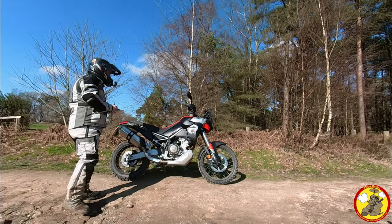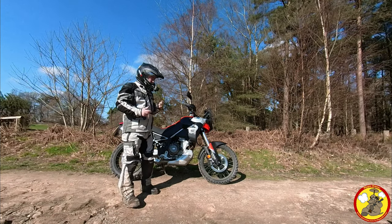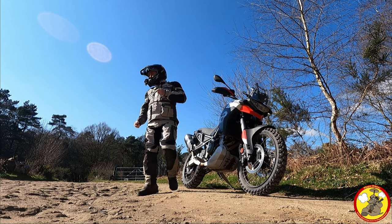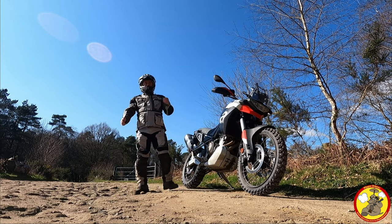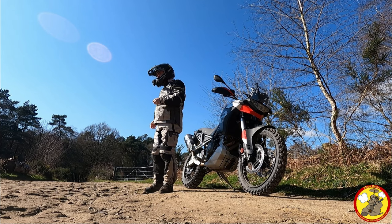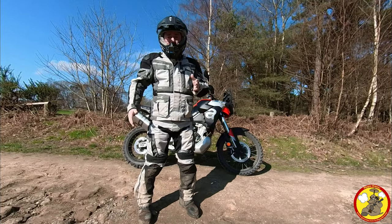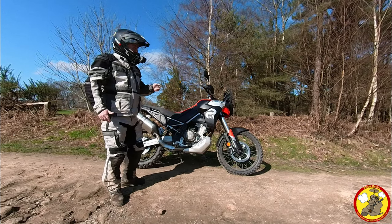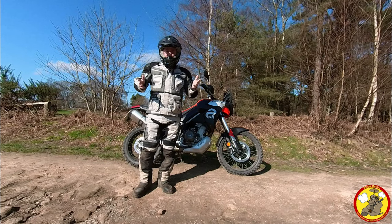I've just got this motorcycle — it is mine, not a review bike or demo bike. It's my bike to do what I want with it. I bought it so I could do a little bit of green laning, travel around the countryside, maybe get abroad and go exploring properly. Let's see what this thing's like — I want a little bit of a green lane, shall we?